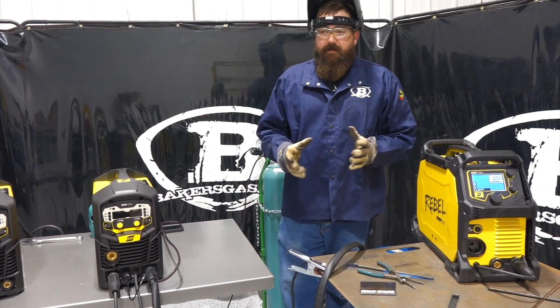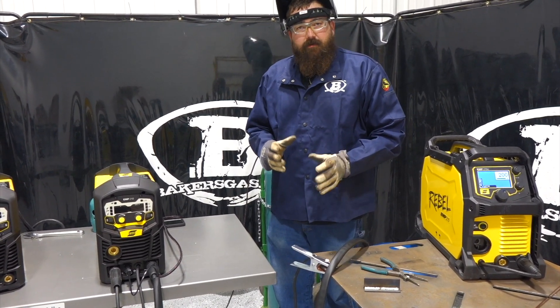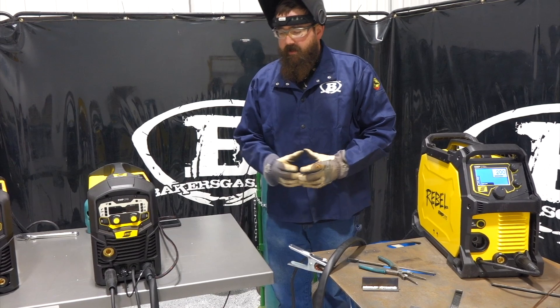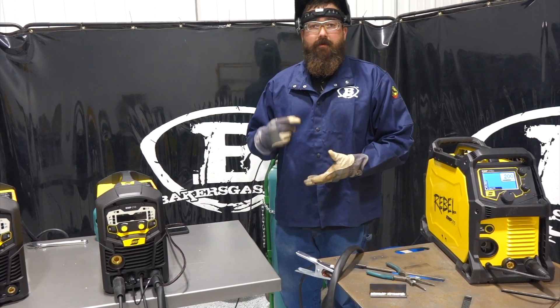If you're on the fence and you're a beginner, brand new to welding, but you know you want a 3-in-1 unit, I'd go with the $1,399 MP210. At entry level it gives you everything you need to begin TIG welding, MIG welding, or stick welding.